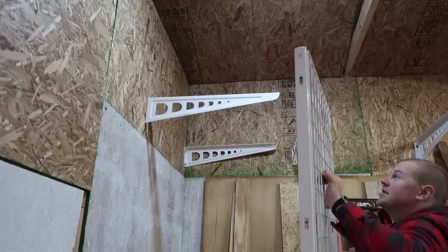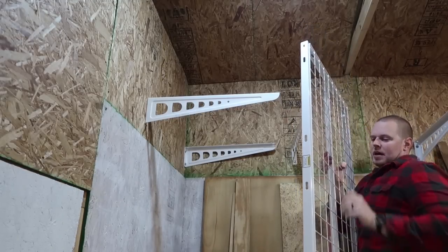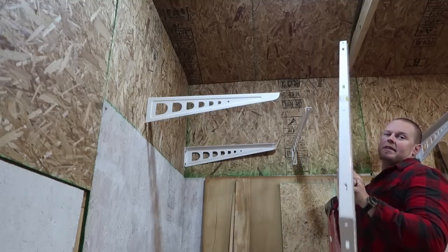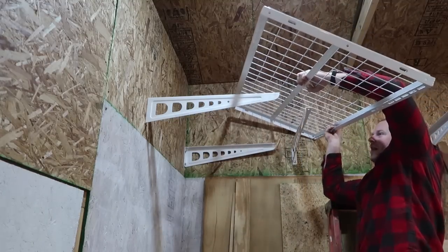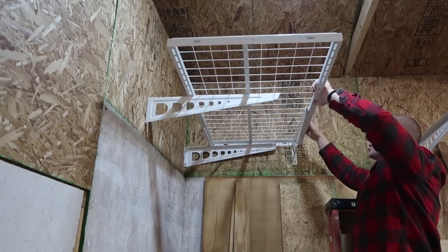The next step is to get the shelf itself installed into place. I'm just going to pick this up — it's a little bit on the heavy side, but I suppose that's what we're looking for in a good strong shelf.